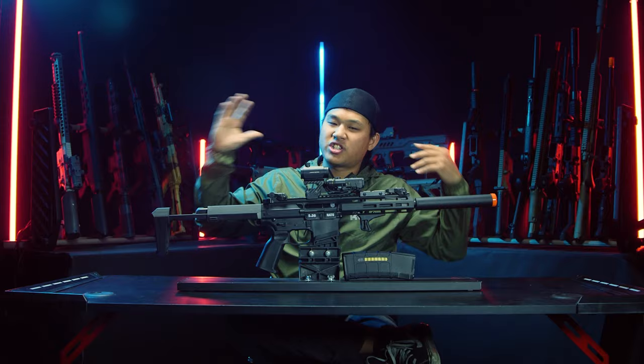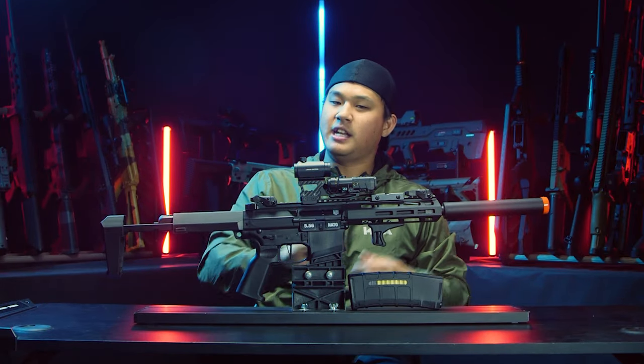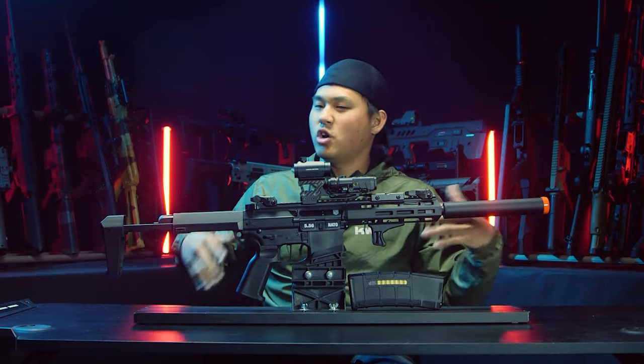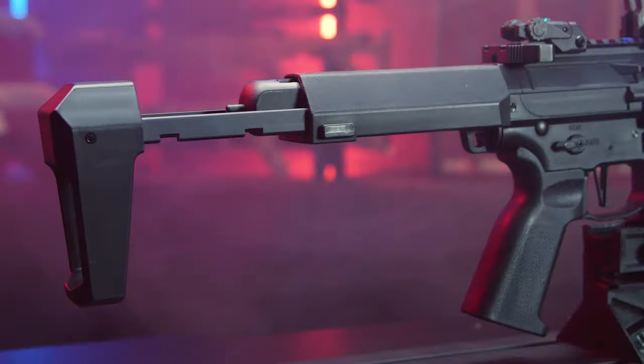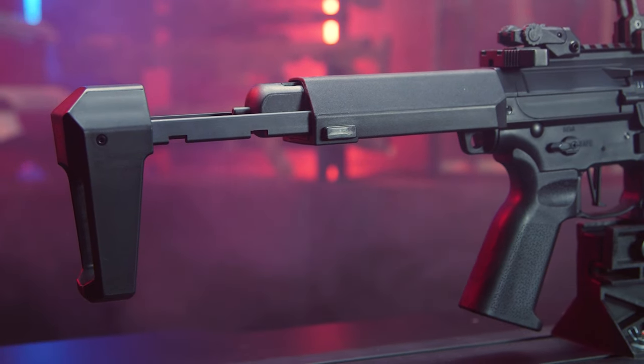Now what makes this gun a Honey Badger-style airsoft gun? Well, two things — I explained in my previous Honey Badger video where I tried to jerry-rig Honey Badgers out of existing airsoft guns. Number one, you've got to have the PDW stock.